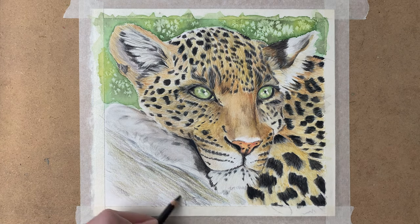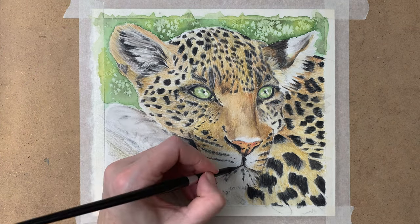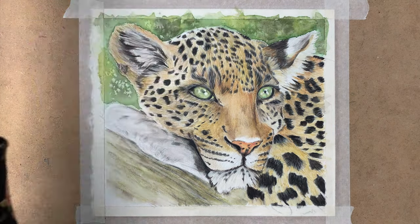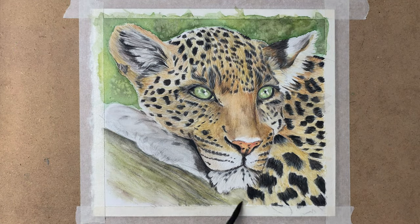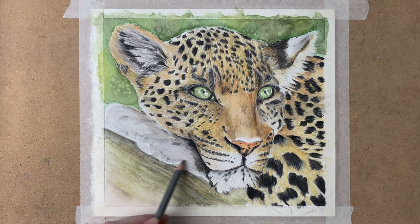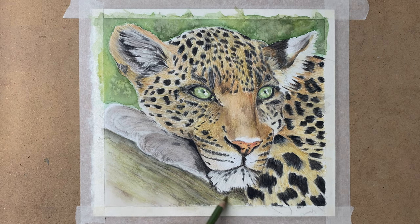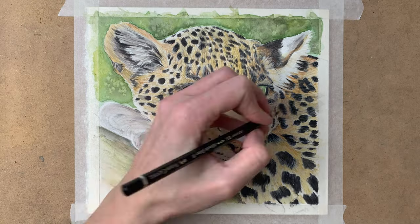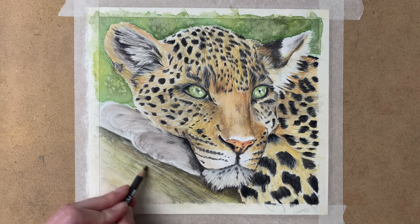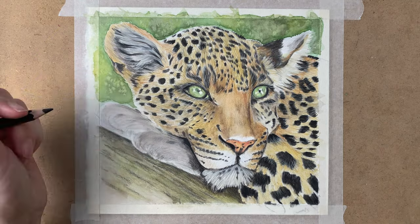This leopard is sitting on a tree. I drew in the base layer with my pencils and now I add some water — you can see that the colors become really vivid when adding the water. I also added another layer to the background and some more detail to the tree trunk, and some shadow underneath the beard of the leopard.